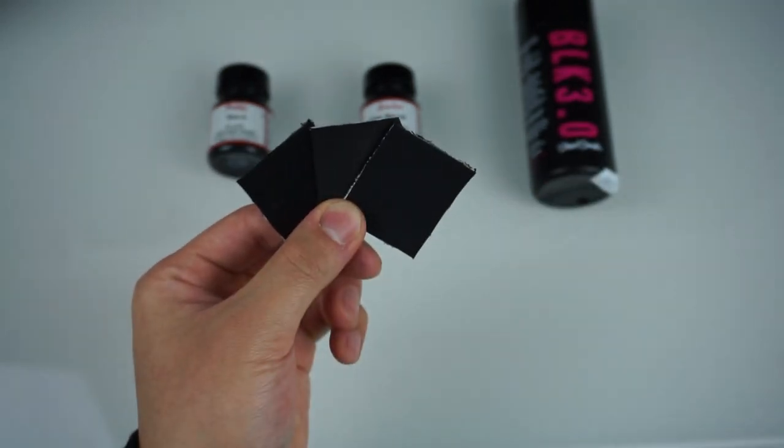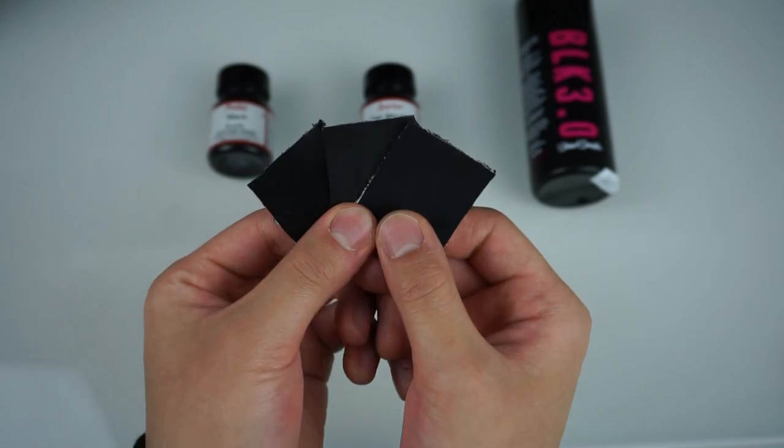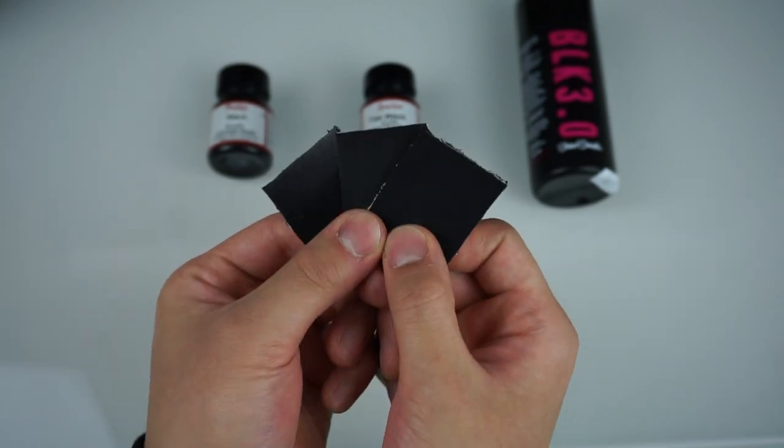Now we have all three side by side — the regular black, the flat black, and the Black 3.0. Final thoughts: I do think this product delivered on everything they claim. I personally would not use this on leather, because there is paint specifically made for leather and it will adhere a lot better. I don't know how it will hold up long-term or if there will be chipping, but for anything other than leather I feel like this paint will do the job — it was super black compared to the others.